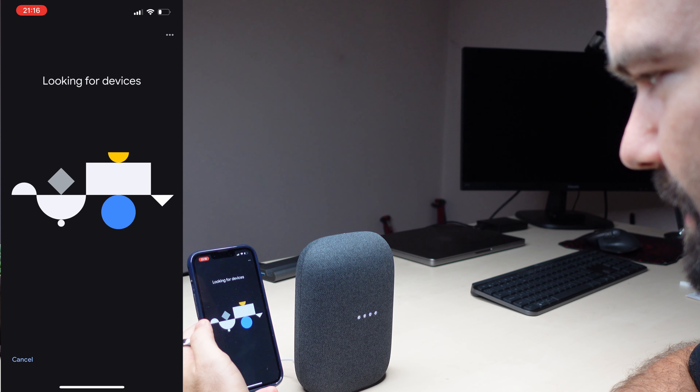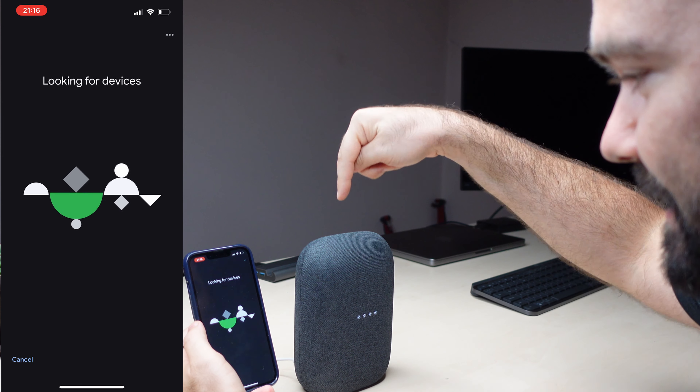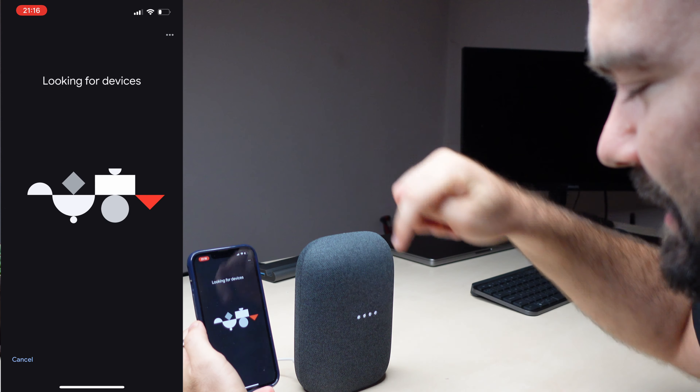When it powered on it responded in Italian — 'per prima cosa scarica la Google Home.' That's Italian! Now for setup: you use the Google Home app on Android or iPhone. You select your location, select the Wi-Fi, connect to the device, let the app know where the smart speaker is, and everything else is simple.